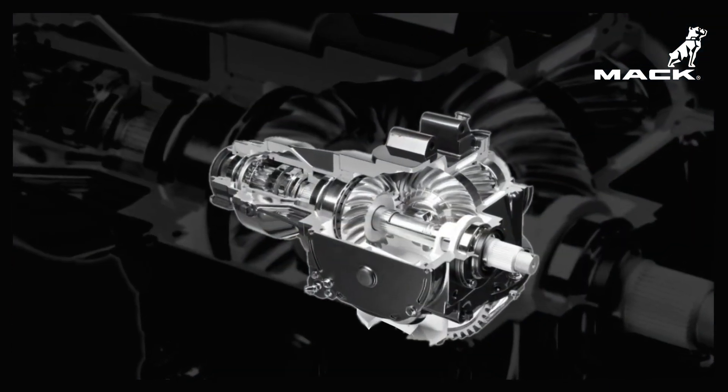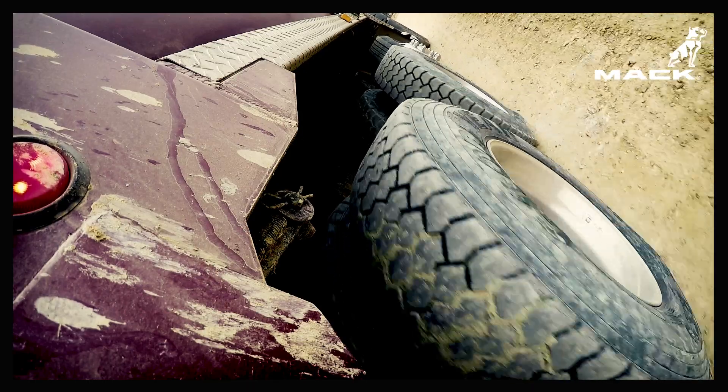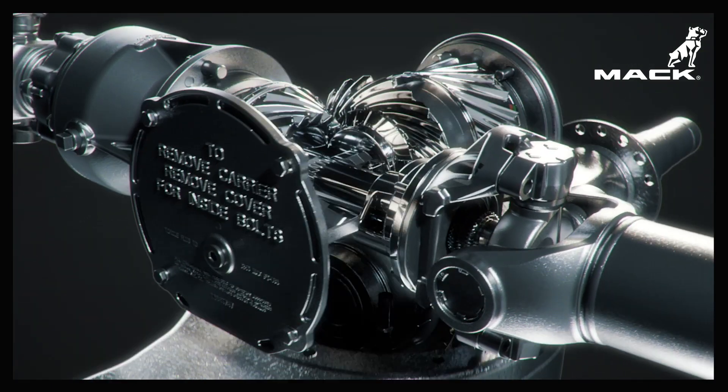The axle carrier is responsible for transferring torque from the drive shaft to your truck's wheels. Mack axle carriers offer innovative designs and features that no other carrier offers.